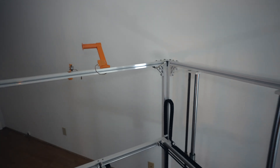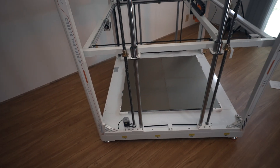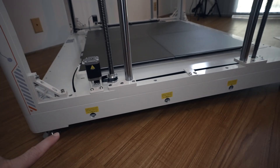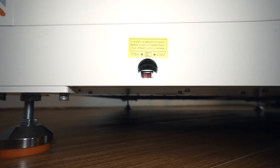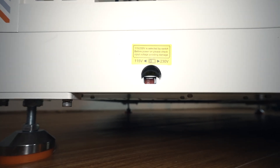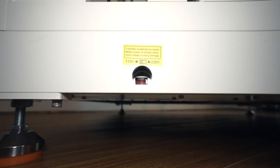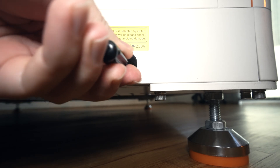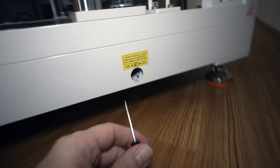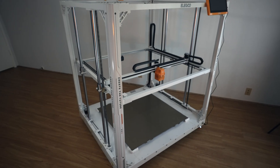Our last step is quite important: checking all five power supplies — four on this side and one on the other. They all have a yellow sticker, and mine are set to 220 or 230, so I need to switch them to 115. Your printer is not going to run correctly with the wrong voltage, so definitely don't forget to do that — it's quite important.